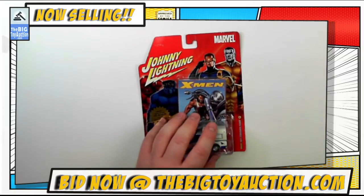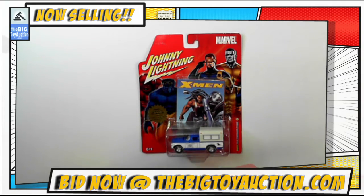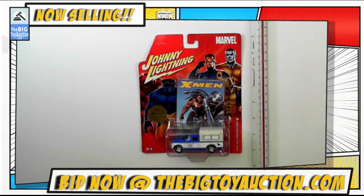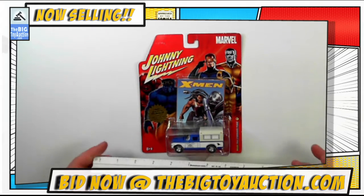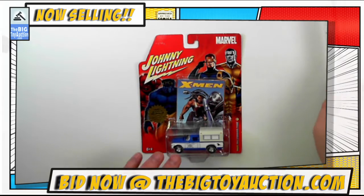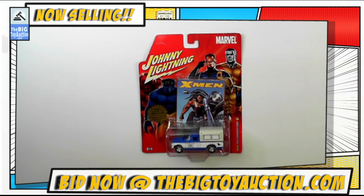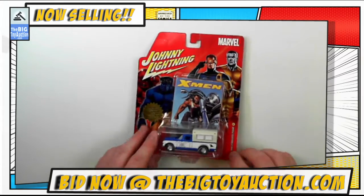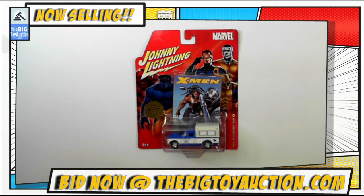One last thing — we'll show you the size marker. It's about 1/64th scale. Now you know everything you need to know about this piece. Make your decisions on how much you want this in your collection and let us know over at BigToyAuction.com. Leave your pre-bids right now and join us again on auction day for the Johnny Lightning X-Men Logan.